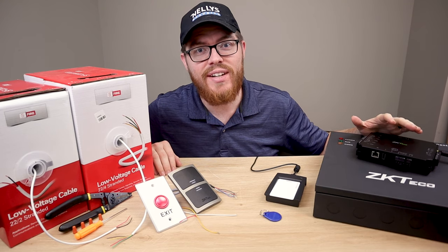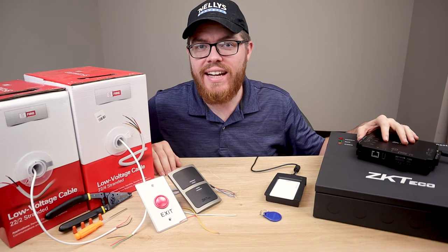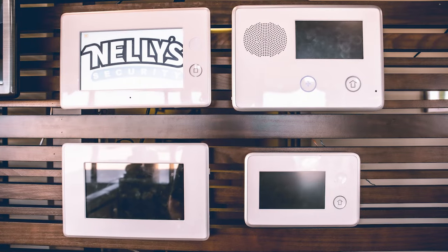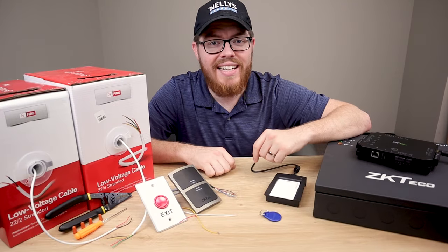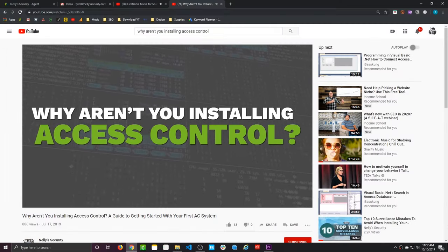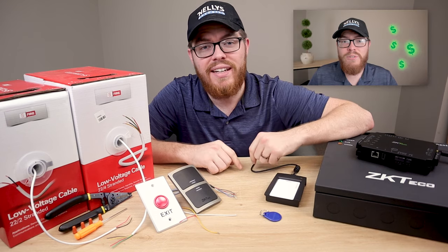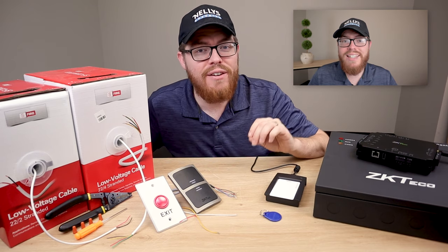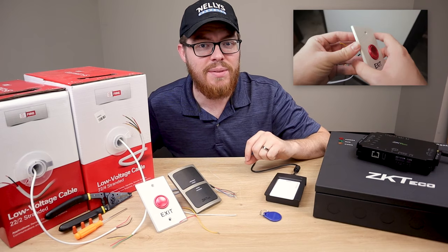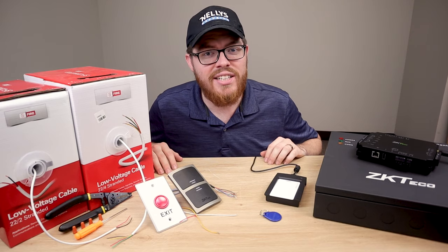Hi there, I'm Tyler from Nelly Security and in this video we're going to talk about your gateway into the access control market with the ZKTECO Atlas series. Are you currently installing security cameras or burglar alarms for business owners? If so, chances are they probably need access control too. Have you seen our previous video, 'Why Aren't You Installing Access Control?' That video walks you through everything you need to know about what access control is and how it can be a benefit to both you and your customers.